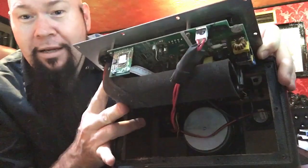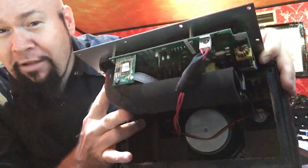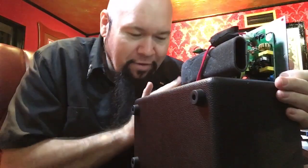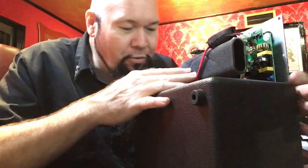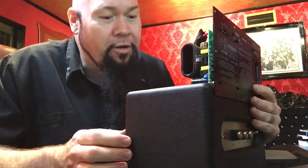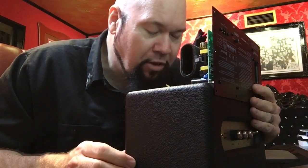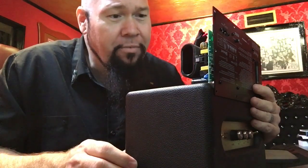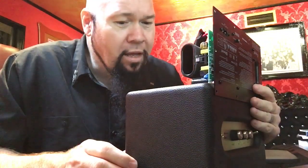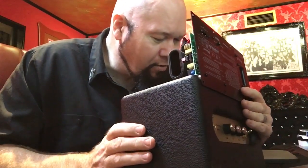I'd estimate probably a four-and-a-half to five-inch speaker — it says Acton on it. They've got two tweeters there, so this is a mono system — stereo into mono with the two different tweeters. I don't know if the tweeters are acting as stereo or simulated stereo; I'd have to test that out. But this is all-wood construction — I can see wood and wood glue on this side.